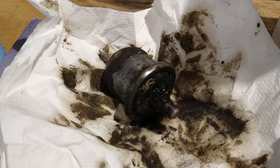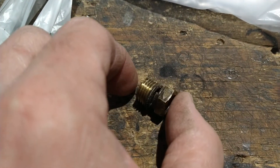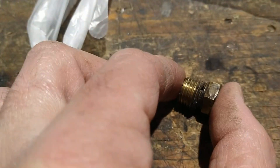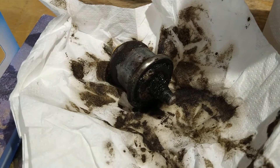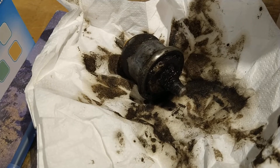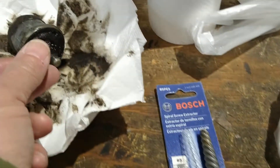You'd think it would unscrew right out of there and you'd put a new one in. But there's a brass adapter that screws into the block, and the switch threads into that. As soon as I went to turn it with a wrench - barely any pressure - it fell right off, leaving the adapter still stuck in the engine.